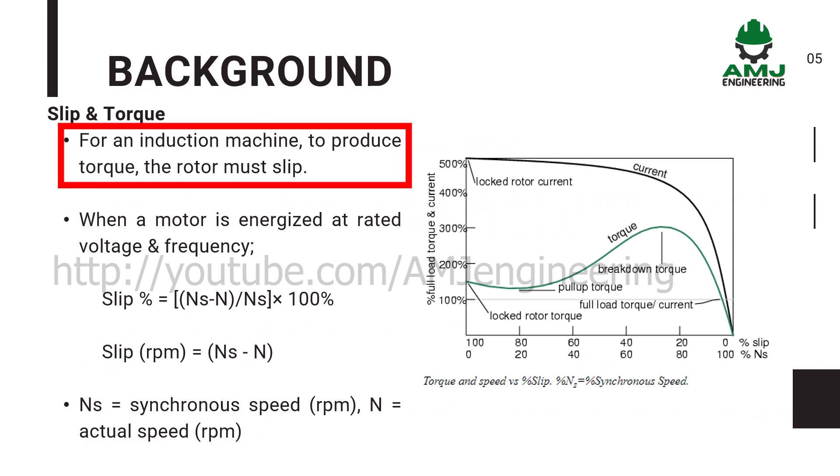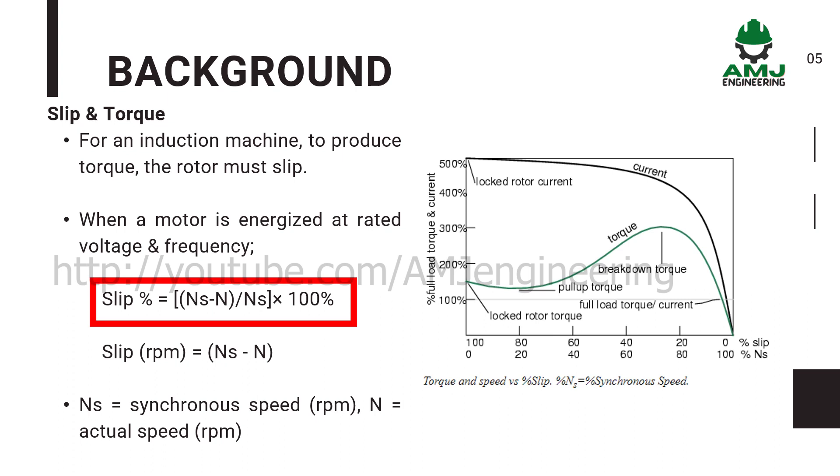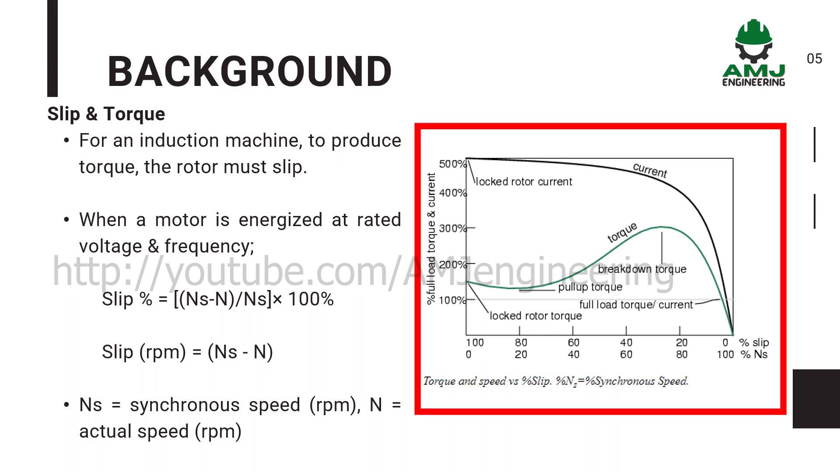Just note that for an induction machine, to produce torque, the rotor must slip. The slip is defined as the ratio of the difference of synchronous speed and actual rotor speed to the synchronous speed of the machine. The torque-slip curve for an induction motor gives us information about the variation of torque with the slip.